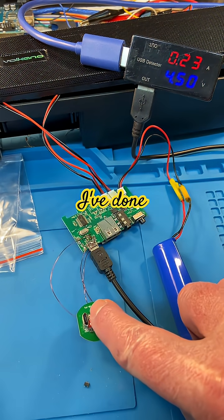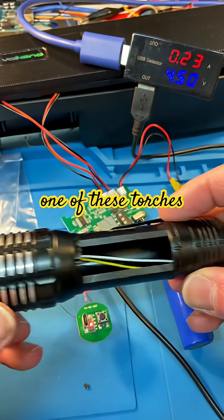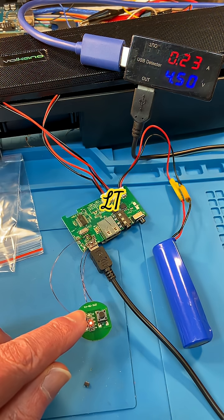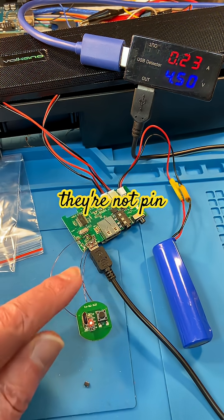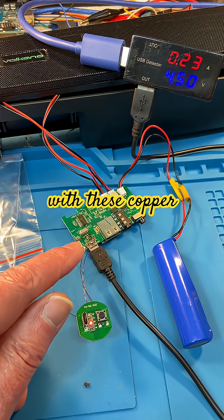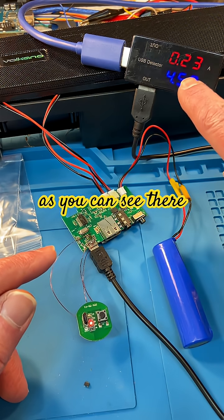What I've done is intercepted that with a charge PCB from another one of these torches that I've cannibalized. It's got an LTH7-something chip on it, so they're not pin-for-pin compatible. I've intercepted the connections to the old charge chip with these copper wires — so you've got five volts in and battery out going back out.